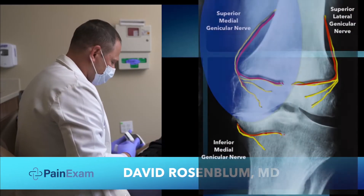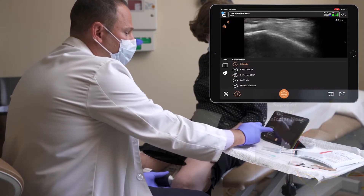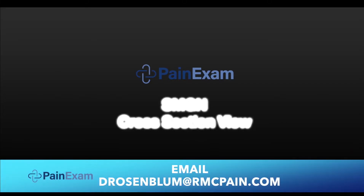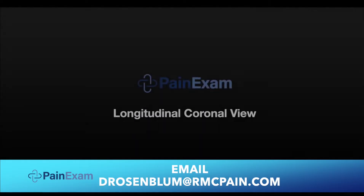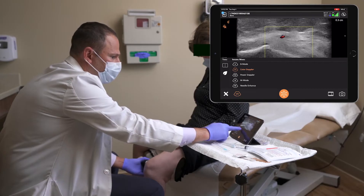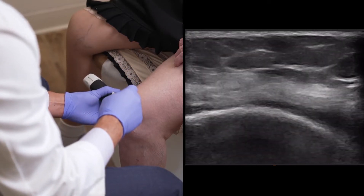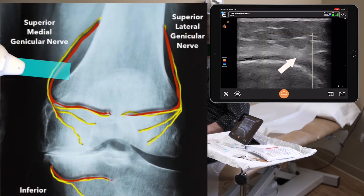Looking for the superior medial genicular nerve, I scan the medial side of the knee, putting on colored Doppler, laying along with the artery, close to the epicondyle. Taking off the Doppler, one can see the nerve next to the artery. Scanning distally, the nerve approaches the corner of the epicondyle with the blood vessel as it descends to innervate the knee.